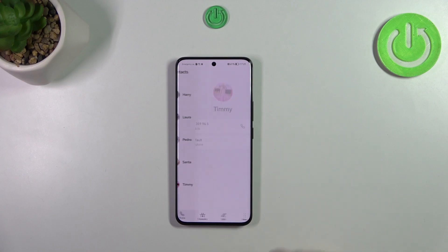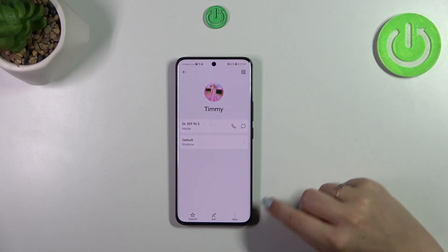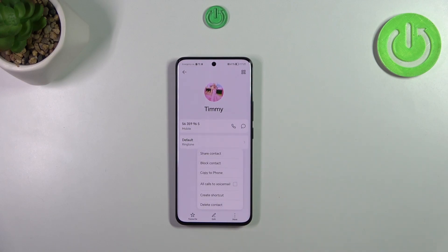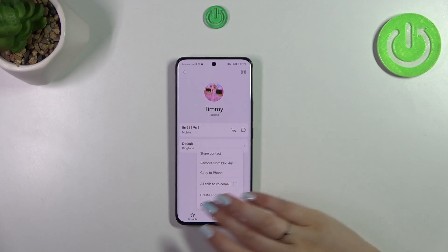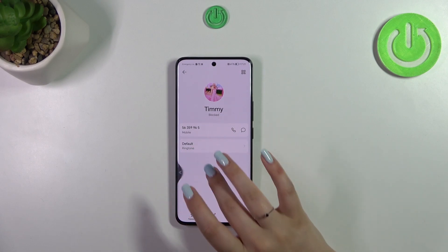Just tap on the contacts, find the contact you'd like to block, tap on it, and then pick the three dots icon. Now tap on block contact. As you can see, we've got this information right here — it simply means that from now on we will not receive any incoming calls or text messages from this number. You can unblock it the same way by tapping on remove from block list.